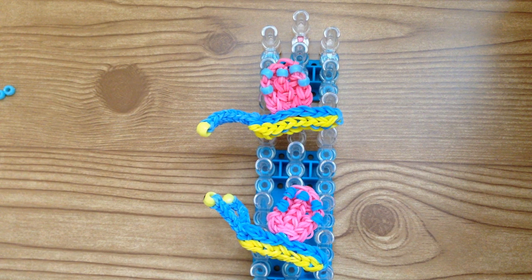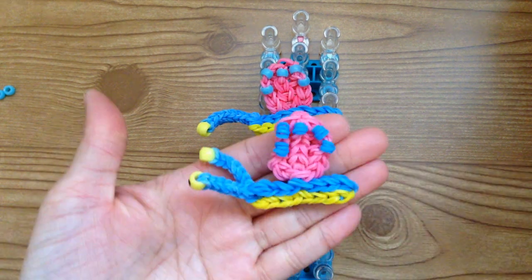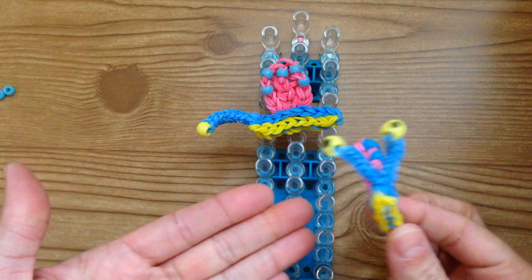Hi, this is Marloom's Creations and today I'm going to teach you how to create Gary the Snail from Spongebob on your rainbow loom.